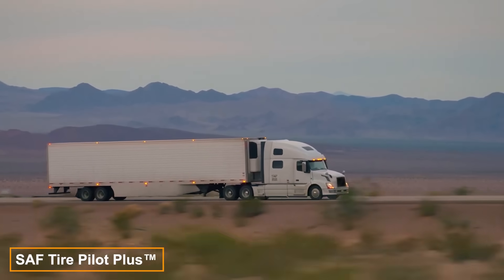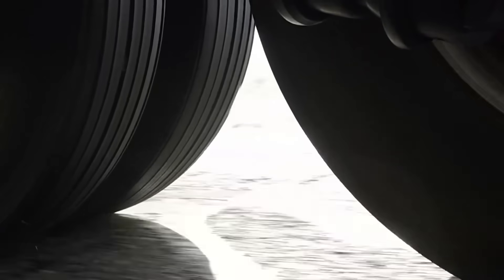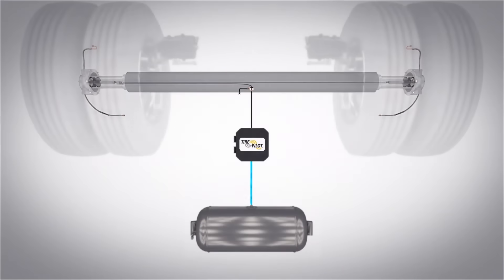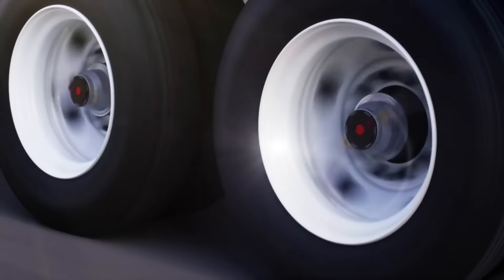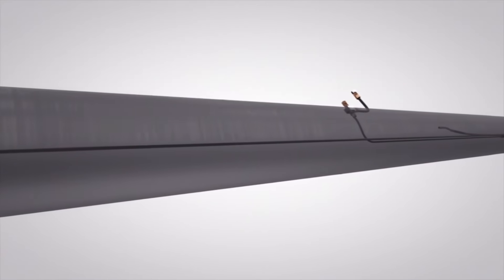Tire edges wear out faster when tire pressure is below normal, while higher pressure increases tension in the contact patch, leading to more wear. To skip the hassle of frequent pressure checks, consider the TirePilot Plus system. It automatically monitors and adjusts tire pressure as needed, ensuring uniform pressure across all tires, promoting longer tire life and optimizing fuel consumption.